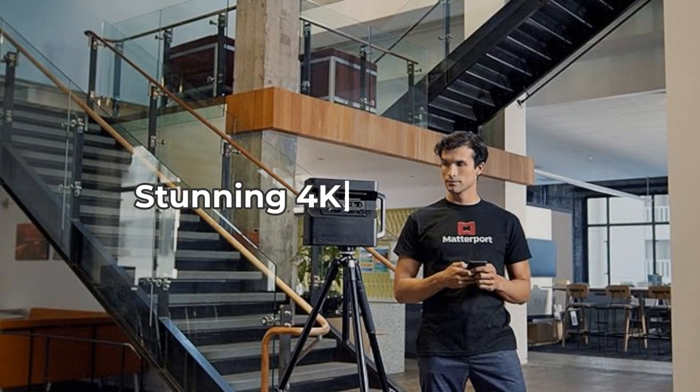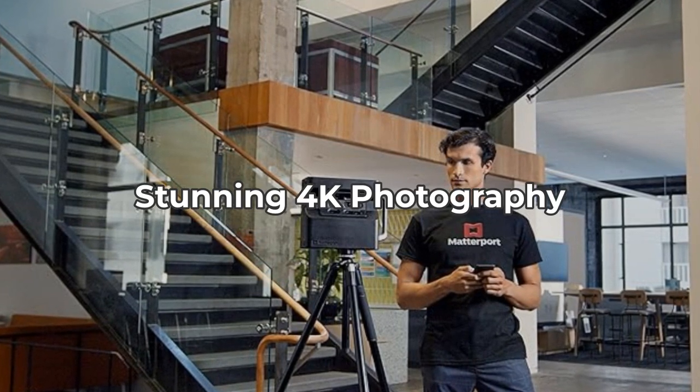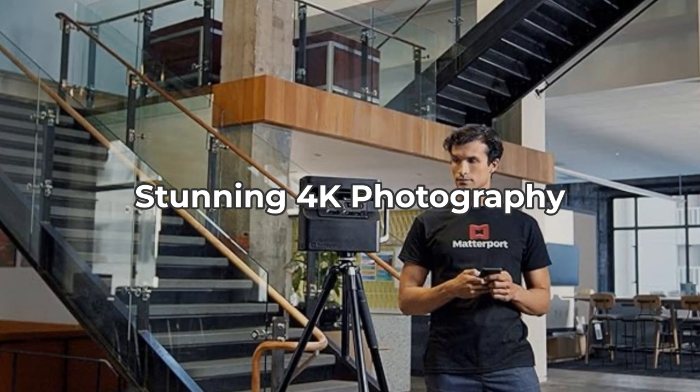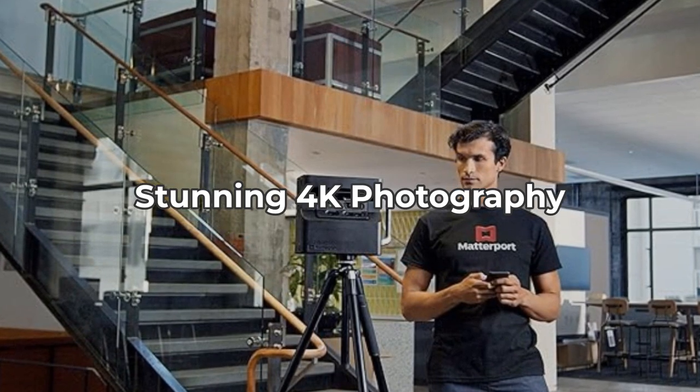Not only does it excel in 3D mapping, but the Pro 2 also offers 4K photo resolution. This dual functionality is a major selling point, but be aware that the high resolution can lead to large file sizes, which might be cumbersome to manage and store.